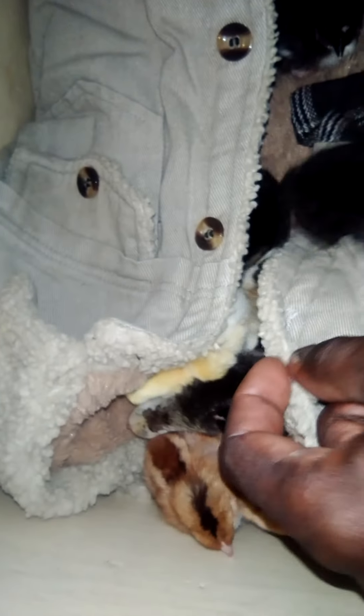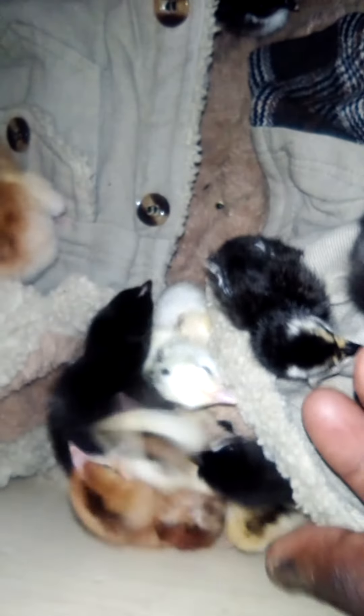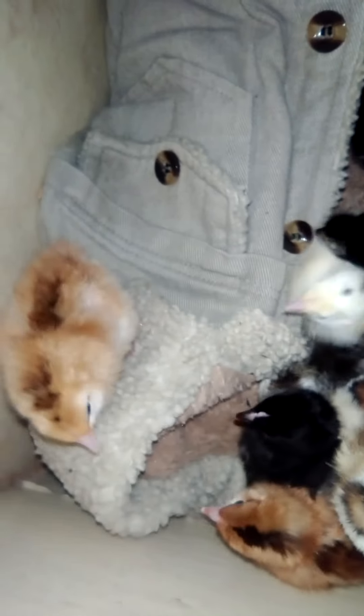And this is my jacket, but it has wool on it. As you can see, these are wool. So I put my jacket here because it has wool, so they can feel like they have their mother, covered by their mother, and keep them warm. It's a good thing to keep here because they feel safe and warm.